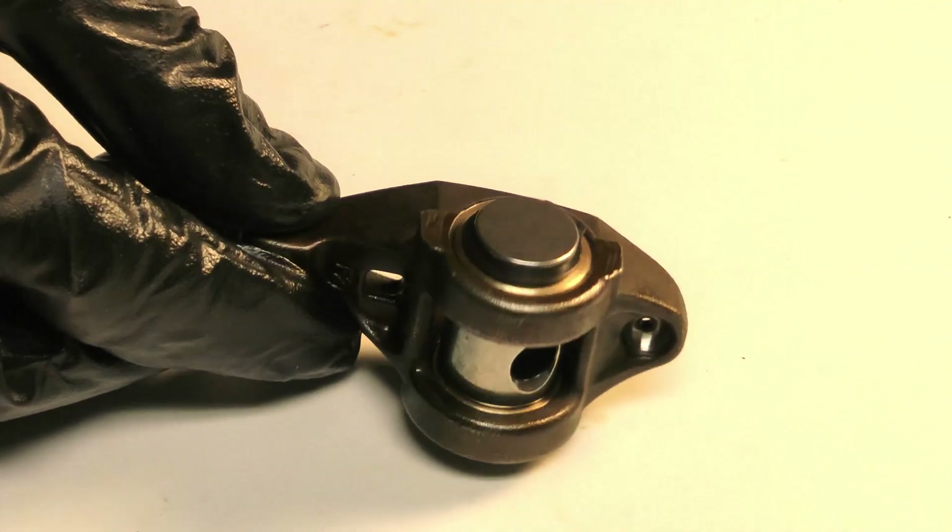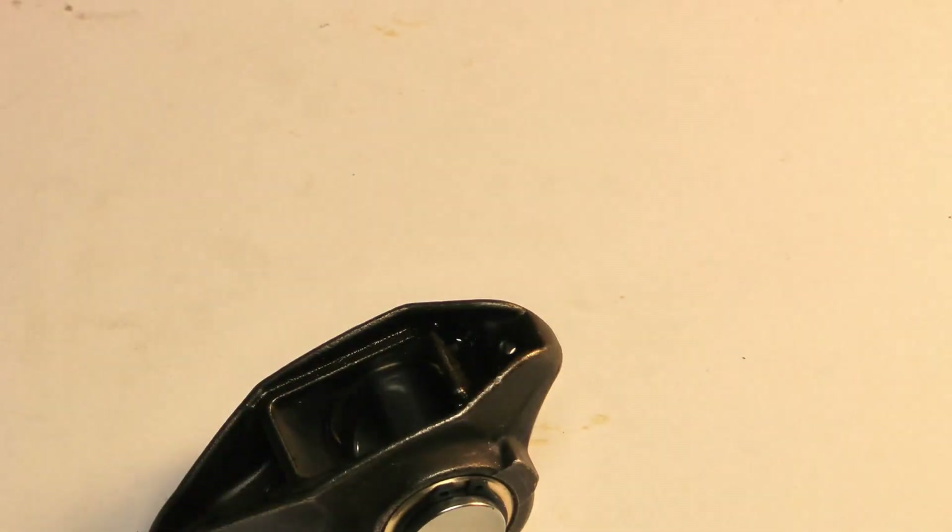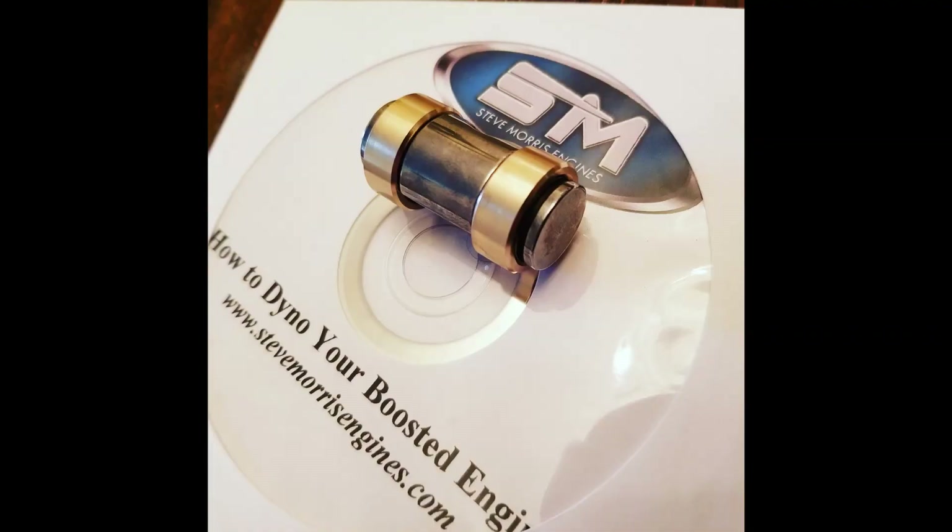You've now got a set of reliable rockers that can help you achieve big power goals, and you're into it for less than $200. The kit used here is from Steve Morris Racing Engines - I'll provide a link in the description. This is the number one kit on the market; the rest are really imitations. Steve uses these kits all the time in thousand-plus horsepower applications, so spend the money on this one and never worry about this again. Enjoy your stronger, more reliable rockers!